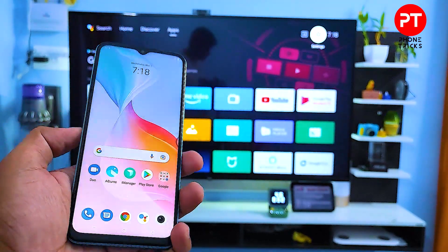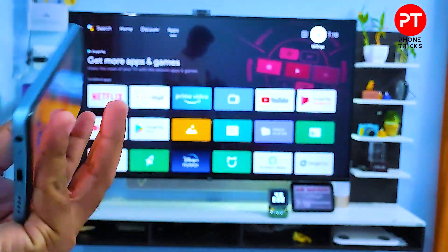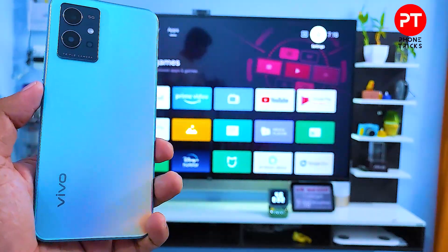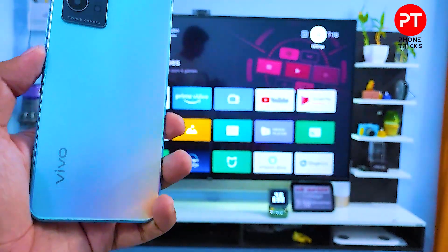Hey guys, welcome back to Phone Tricks. In this video we will learn how to screencast or screen mirror a Vivo T1 5G smartphone into the smart TV. So without further ado, let's get started.